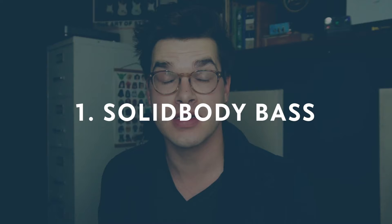Let's talk about the three main types of basses. The first one is a solid body bass — an example would be something like a P bass. A solid body bass is one of the best sounds in the world. It has a lot of punch, a lot of clarity. There's nothing wrong with it. It's a great sound.